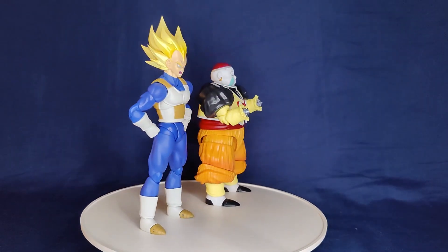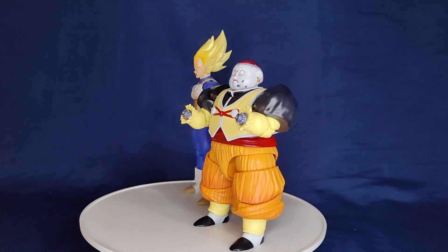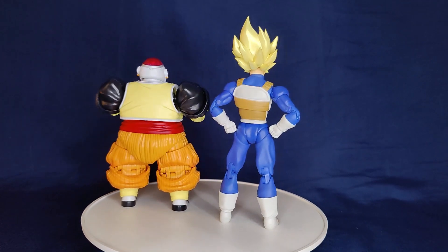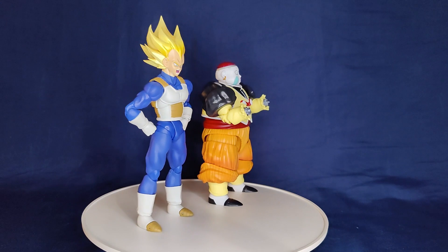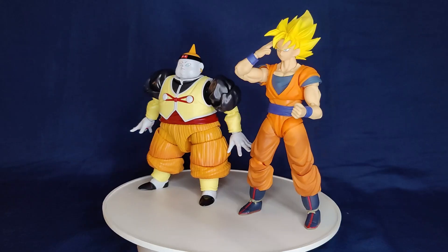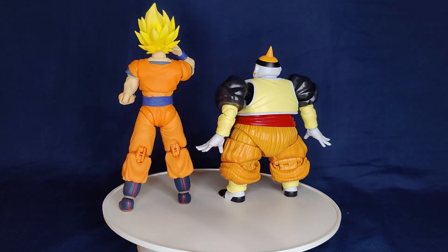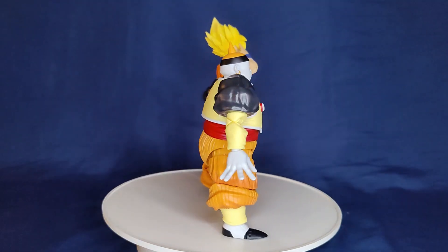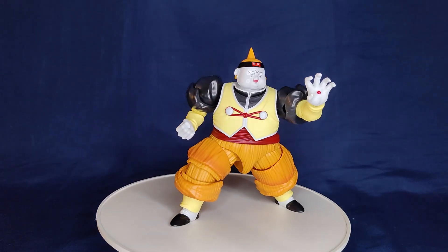For size comparisons, here he is next to Vegeta — I don't remember Android 19 being shorter than Vegeta, but I guess this might be accurate. Vegeta is supposed to be pretty short, so for Android 19 to be shorter is a little weird to me. Next to Goku, Goku should definitely be taller, but I don't know if the size differential was this much. It's been a long time, so maybe you guys can let me know in the comments.